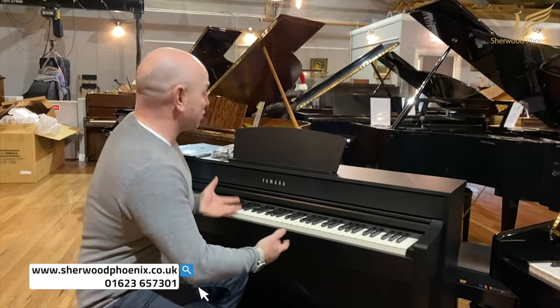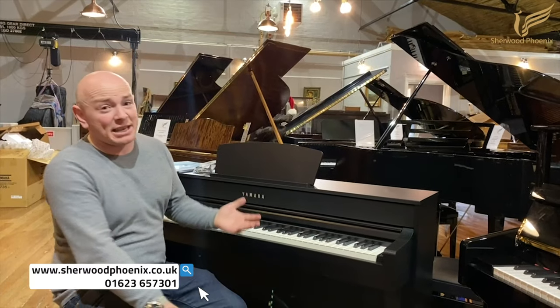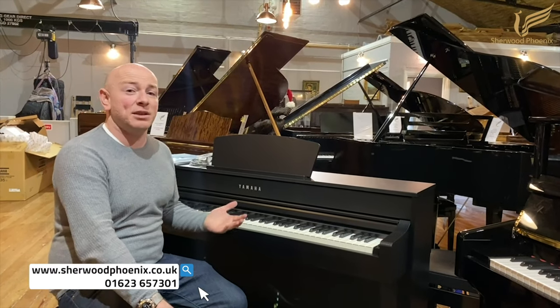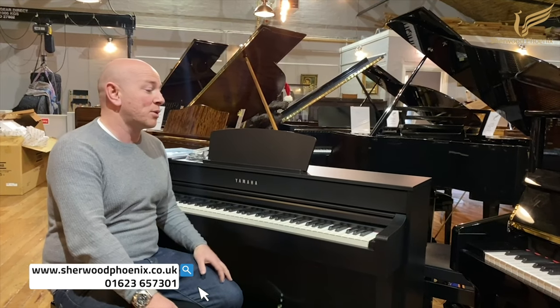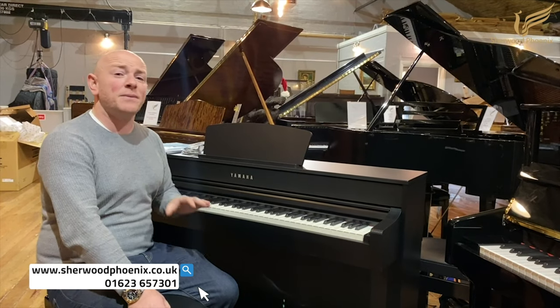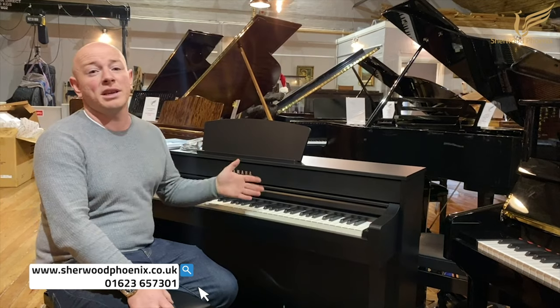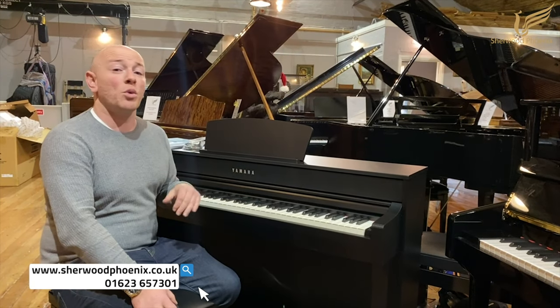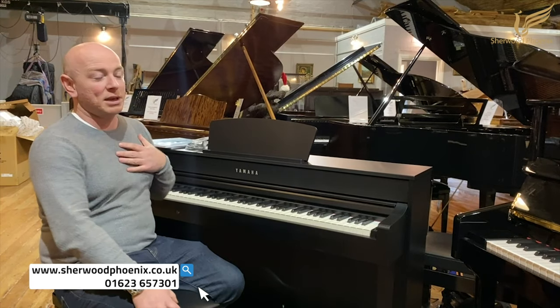Obviously digital pianos come with the benefits that you don't need to tune them and stuff like that, but they do come with a short life guarantee, and that's why you always see people selling extended warranties and whatnot — and it's something that we're actually doing now as well. We'll be doing a warranty. If you're looking at digital pianos and you'd like to extend a warranty, even if you've not bought a piano from us, we will be able to give you a warranty extension through our own warranty system. One of my personal things with digital pianos is they do have a short lifetime.